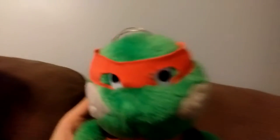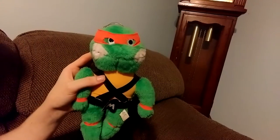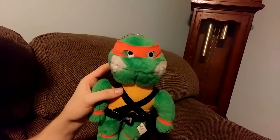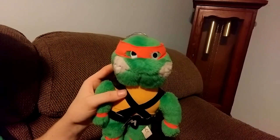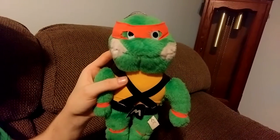This is my Michelangelo — he is my favorite. I got him off eBay a couple of years ago. He was made by Ace Novelty in 1989; this is one of the originals, back when the turtles were hot as a pistol.